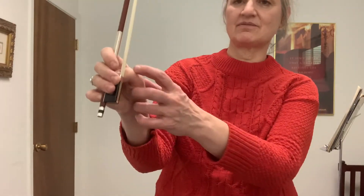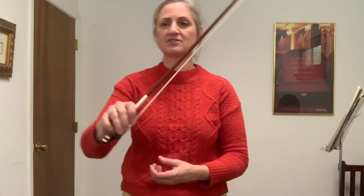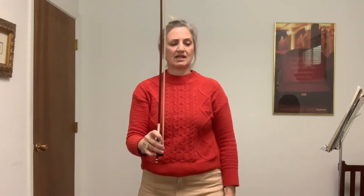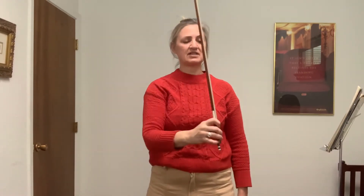Make sure the thumb is bent — the shark fin. The doors on the bus go open and shut, open and shut, open and shut, all through the town. Here's another mistake I see in bow holds: the first finger is too close to the second finger. So we're going to move it up so there's a little bit of space there. The windows on the bus go open and shut, open and shut, open and shut, all through the town.